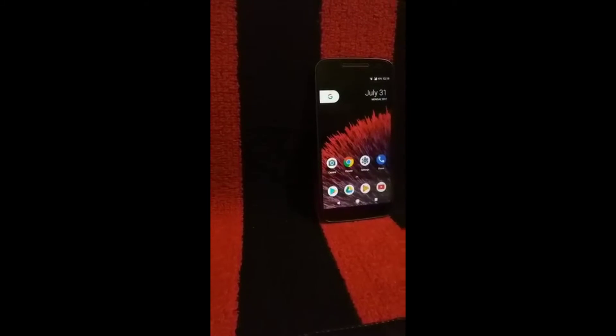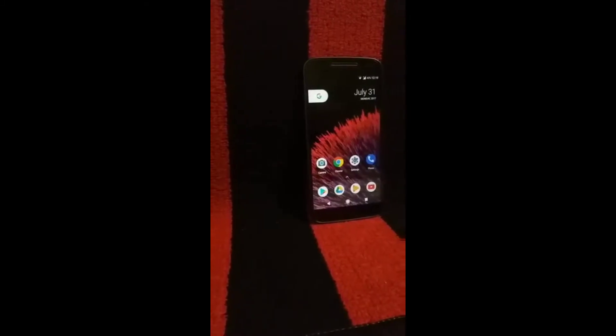Hey guys, this is Varatek, and today in this video I will be showing you which is one of the best ROMs for the Moto G4 and G4 Plus. So without wasting any time, let's get started.